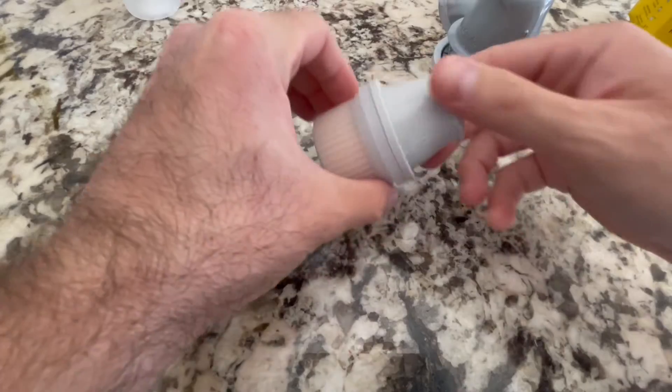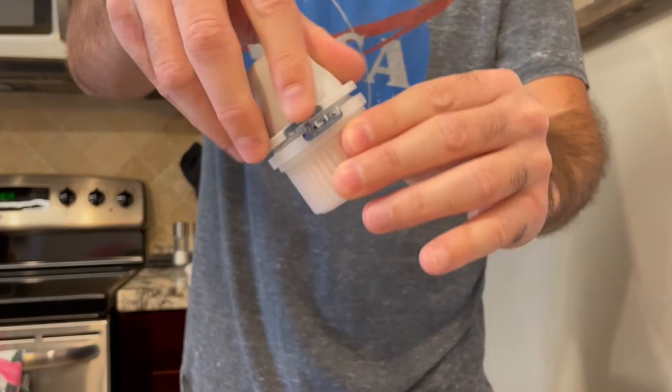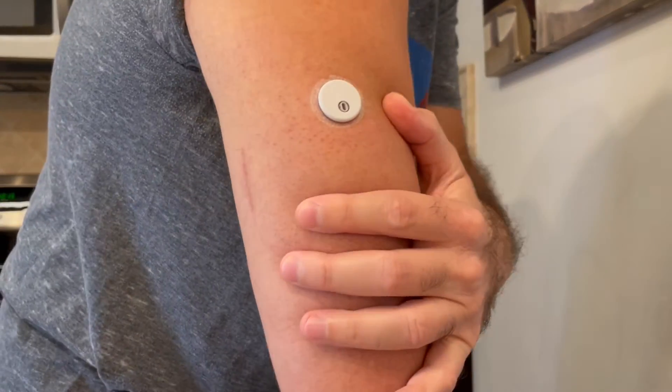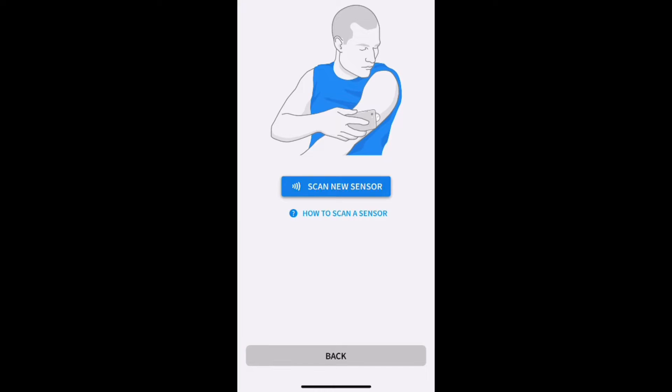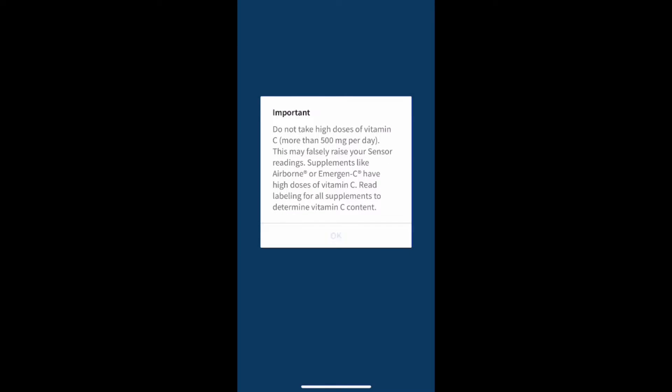Now let's talk about the application process. I've used the Freestyle Libre 2, the Freestyle Libre 14-day, and the Dexcom — and this was by far the easiest CGM I've ever put on. You literally pull out one part, unscrew it, clean your arm, push it on and you're done. Once it's on your arm, the only thing you have to do to link it to the app is scan it once. No need to put in codes or anything like that — just touch it to the sensor and it's linked.